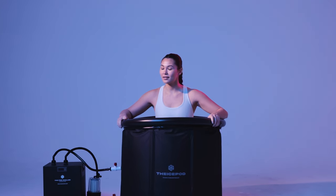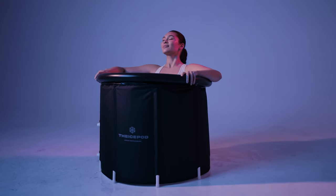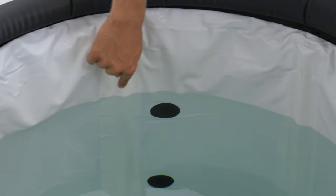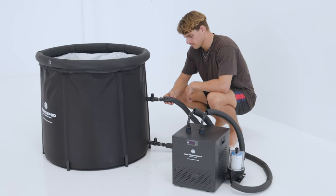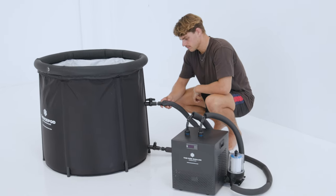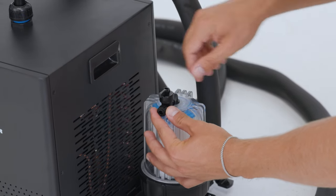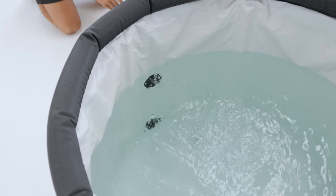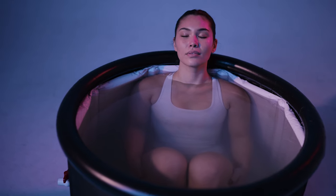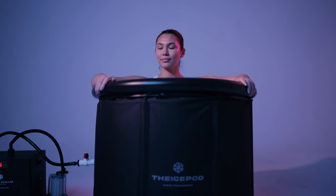Step nine: please pay extra attention to this step. Doing this step incorrectly can cause air to be trapped inside the system, which results in water not circulating into your ice bath. First, make sure the water level in your ice bath is above the height of the filter in the chiller. Open both valves on the ice pod if you have the two-valve version, or just the one if you have the one-valve ice pod. Next, open the smaller air release valve on the filter, which will release excess air so water can flow into the pump and chiller. Close the filter air valve once water is running out of it or the filter is full. Note that water levels inside the filter will fall when the chiller is turned on — this is normal and the water is being filtered.